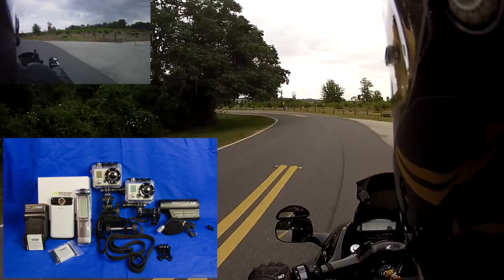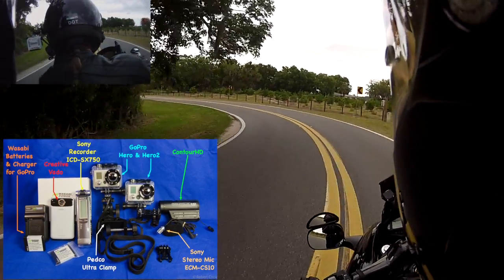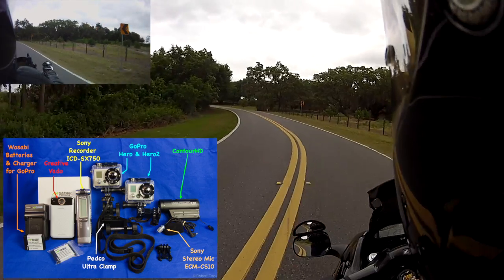Anyway, so that's my basic setup. I'll throw some pictures up here of everything so you can see what I'm doing.